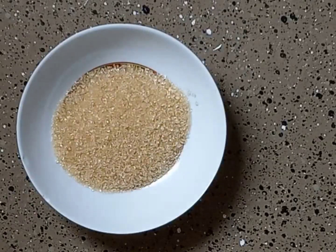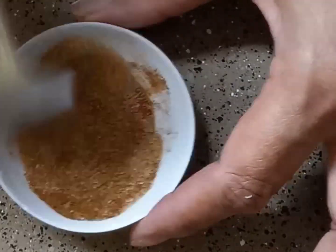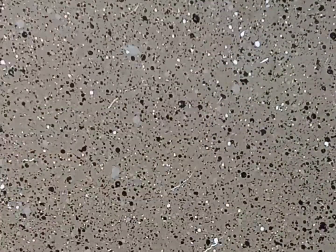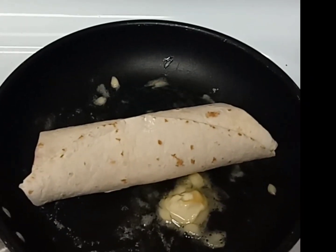Now just roll it up like a burrito — a very tight burrito. Once that's ready, move on to combining one teaspoon of golden monk fruit sweetener with a half teaspoon of ground cinnamon and set that to the side.